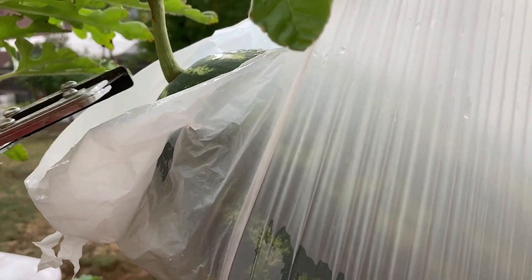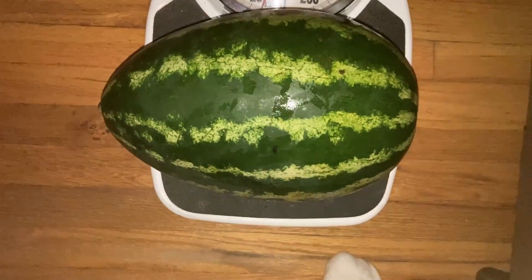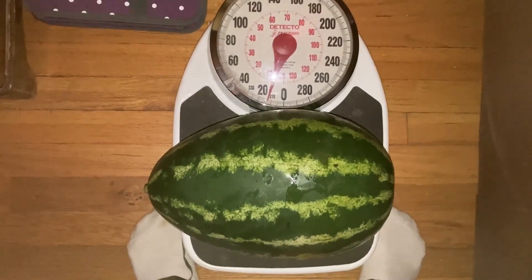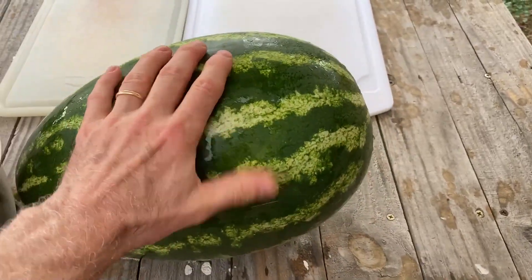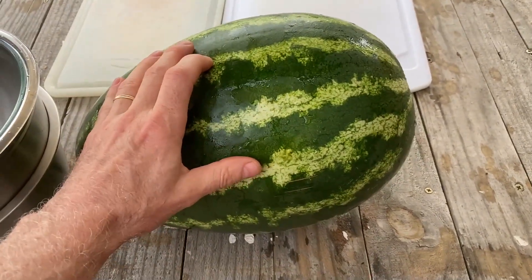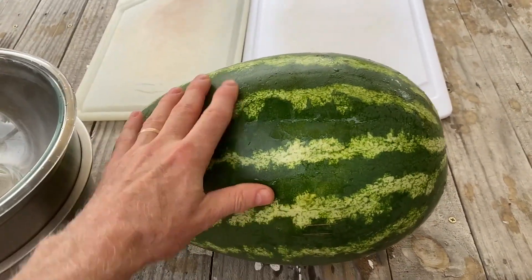Let me put the phone down and then we'll put it on the table. About 14 pounds — it's a big boy. This thing is remarkably clean, but I did wash it off with some dish soap just to make sure I got all the dust off, because I'm going to save the skin and the rind.